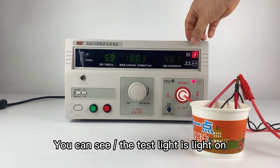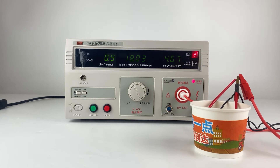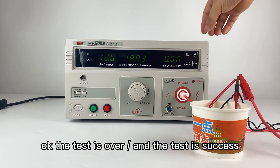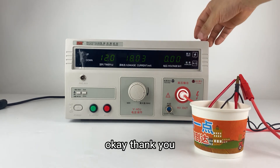You can see the testing light is not on. The test is done and the test is a success. Thank you.